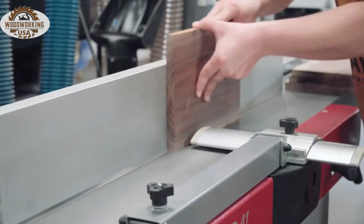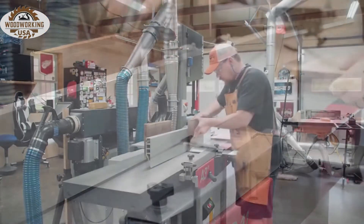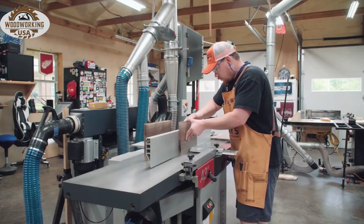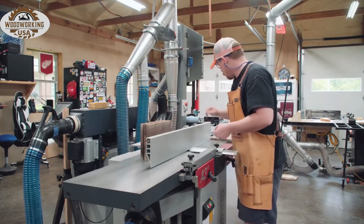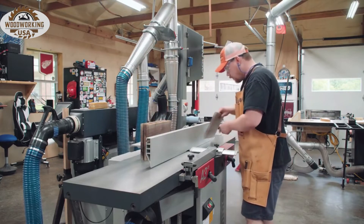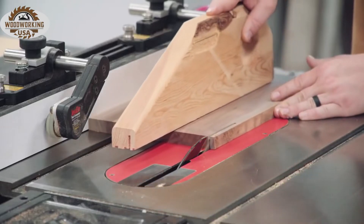With the machine in jointer mode, one narrow face is flattened square to either wide face. It's best to do the narrow face jointing after both wide faces have been planed so that you have direction options and you're not forced to cut uphill.